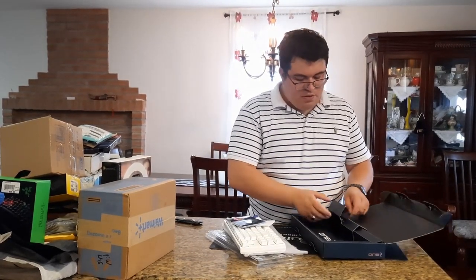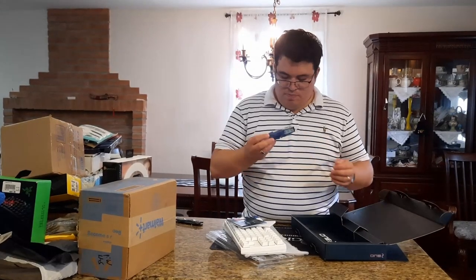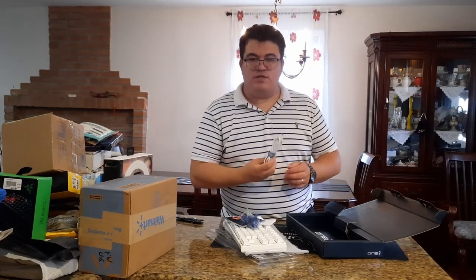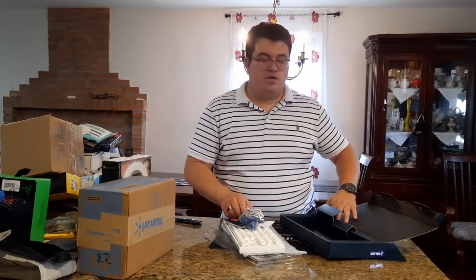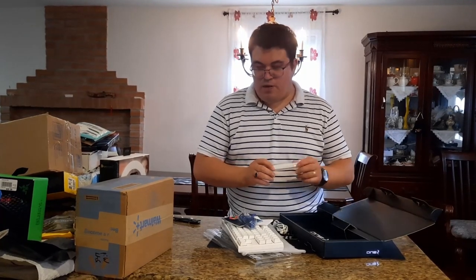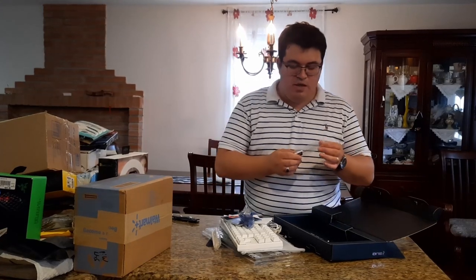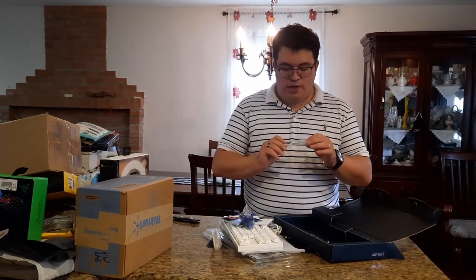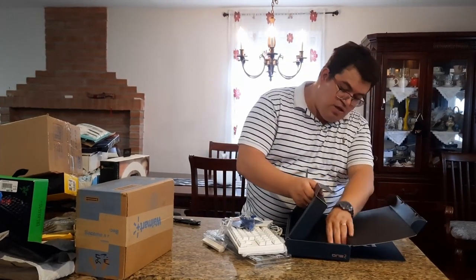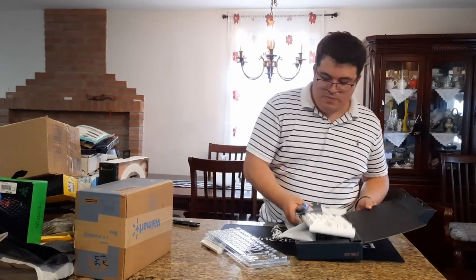We have extra keys — the escape key is switched out to a blue key. We have the USB-C cable that comes with it, the regular space bar since we're using the Chinese New Year one, and the key puller with the Ducky logo on it. Nothing else in the box.